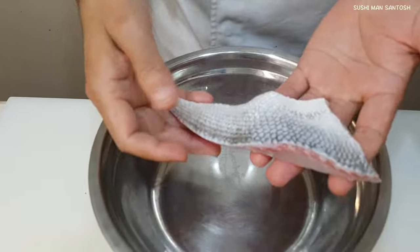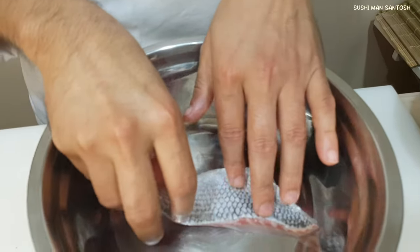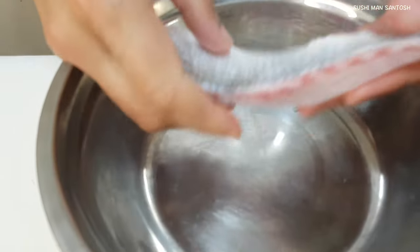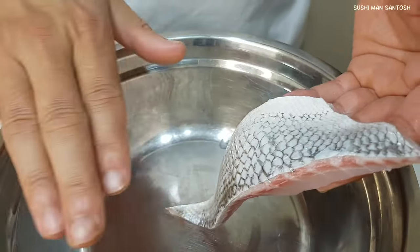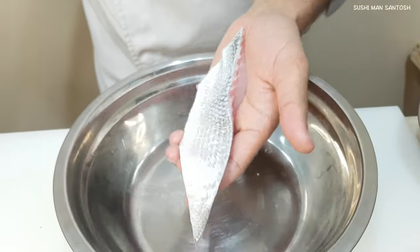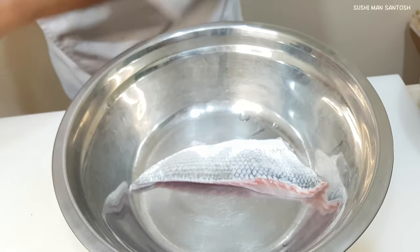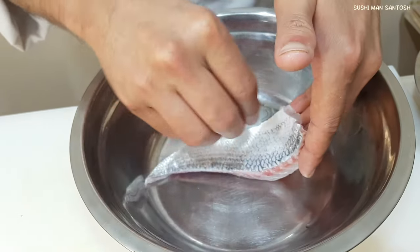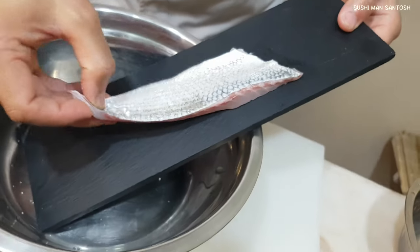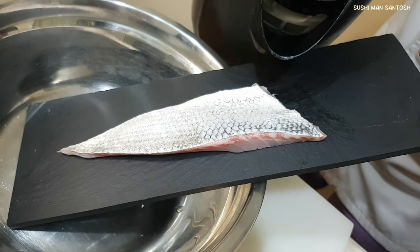I have here the Sibrim, the fillet of the Sibrim. If you don't know how to fillet Sibrim, you can check the link in my description box — you can also see it at the top of this video. I'm not taking any skin from the Sibrim. I'll put the sea salt here. The salt will help soften the skin. Then I'll put the hot water — very boiling water.